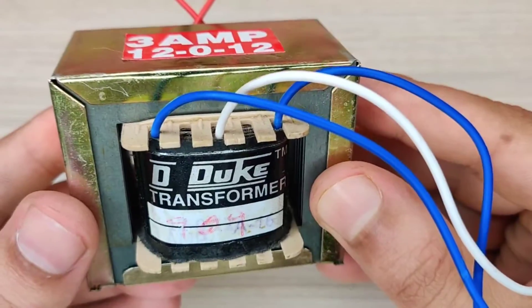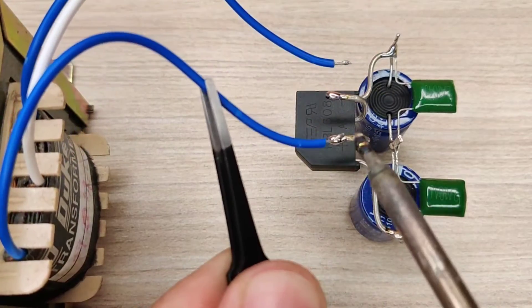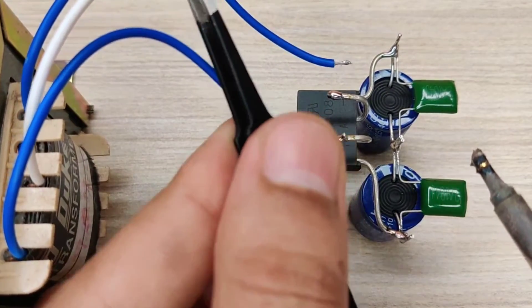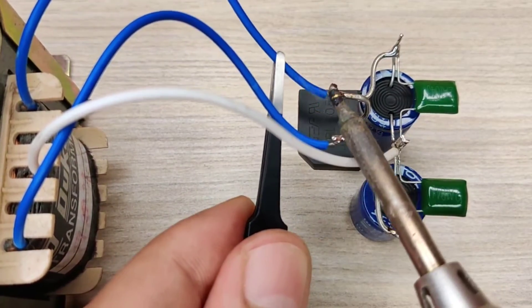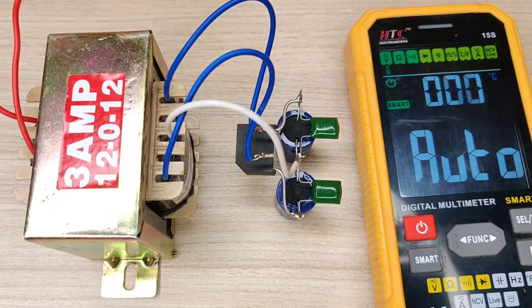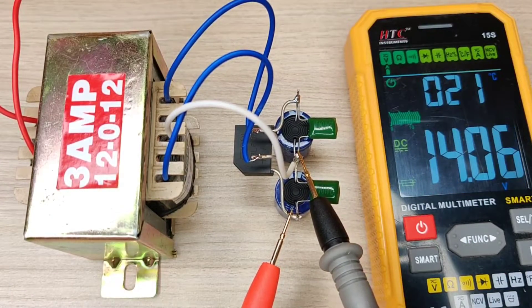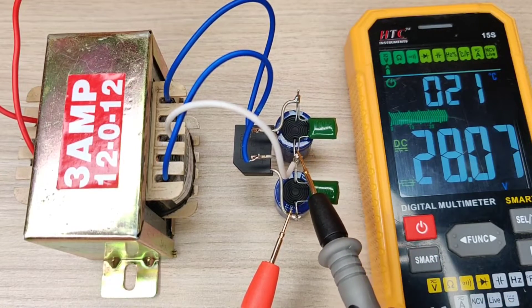I used a 3 ampere 1202 transformer for testing. Connect the transformer wires with the bridge rectifier. As you can see, this simple circuit can give two voltages with a single rectifier.